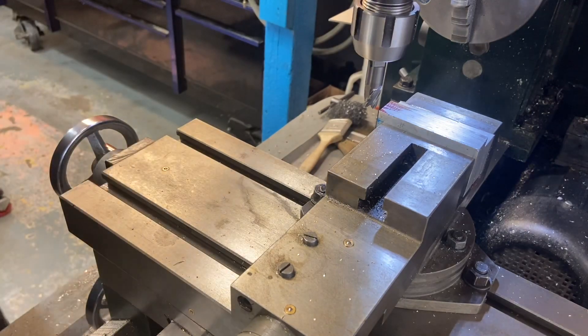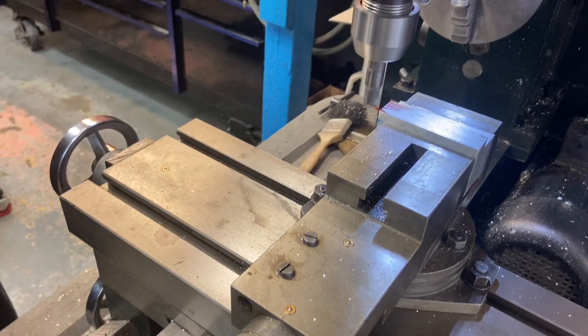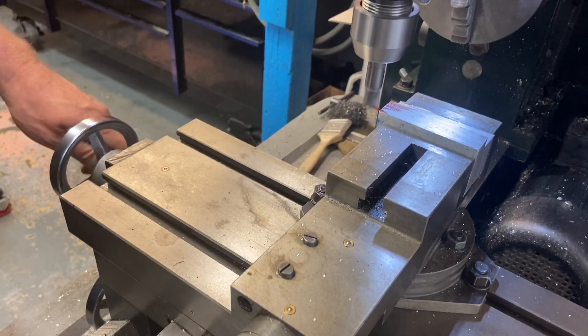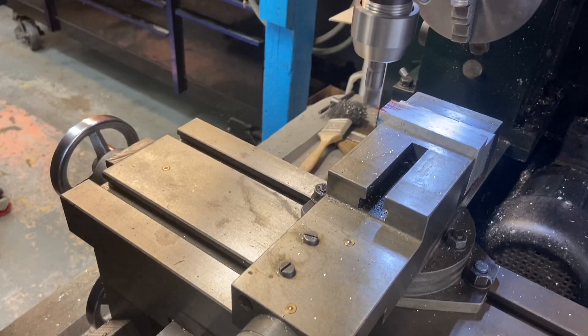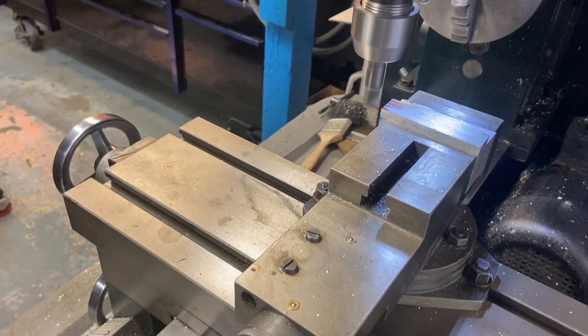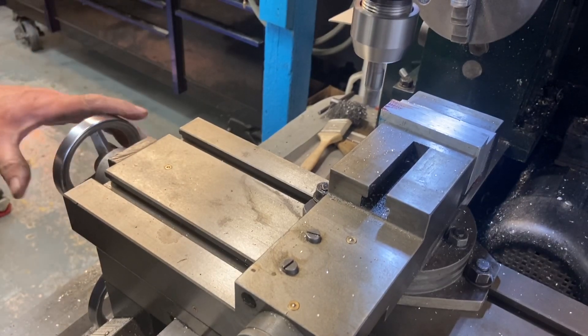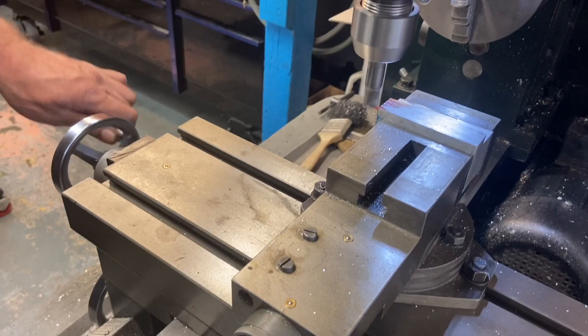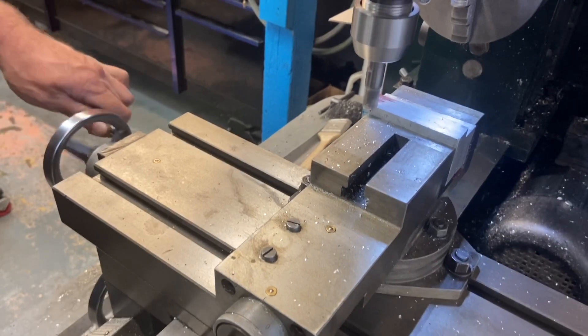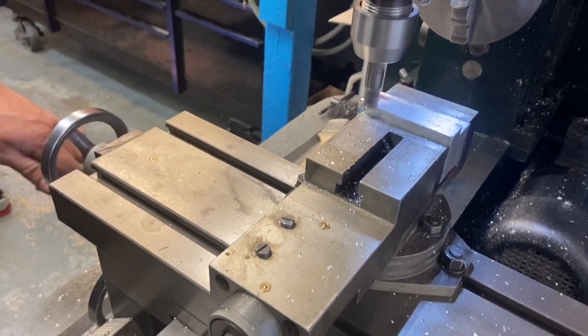These first few passes are going to be just to square it up. That's about a 4,000 drop in the tool head, and I'm just going to bring it over so I'm only cutting on about a third of the head, just to see how far we're going to go with it. This little guy is a fairly big touch.